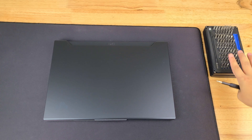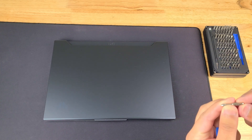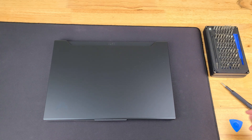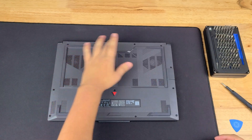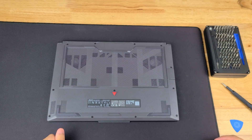What you're actually going to be needing for this is going to be an iFixit kit or just a screwdriver with a size PH1 bit. We're going to go ahead and turn the system around, and we're going to have 12 screws to take out.